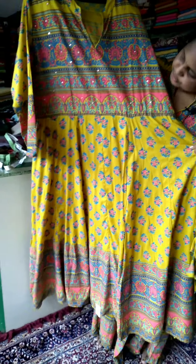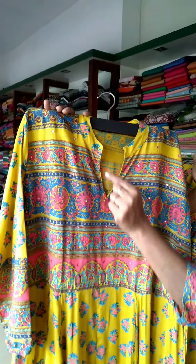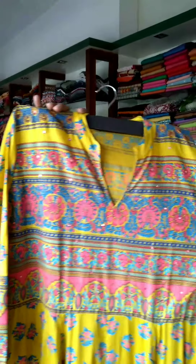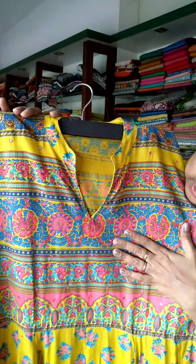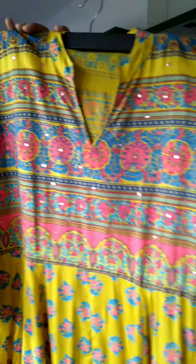This is a full look. It has a v-neck with piping. It has a small mirror in the body and embroidery. It has a full length.